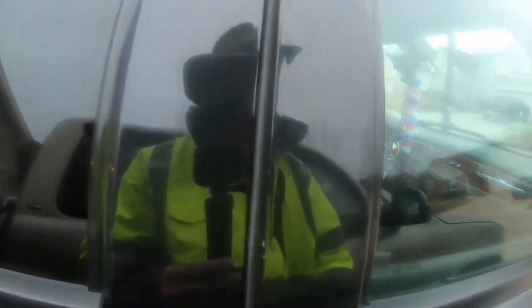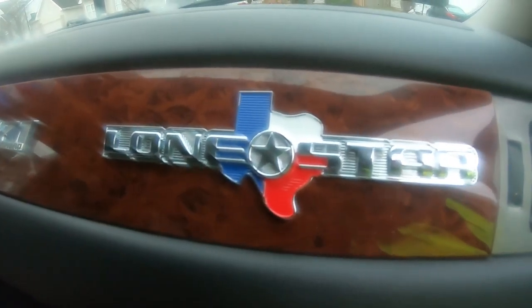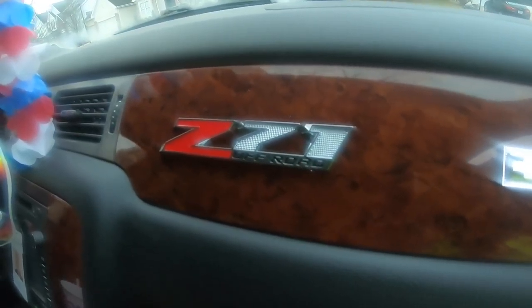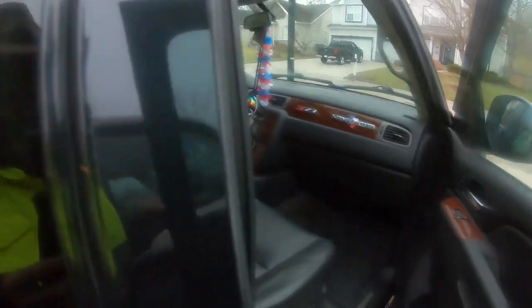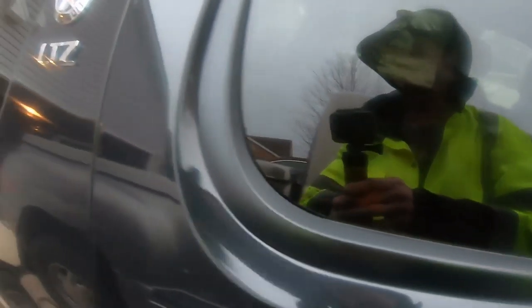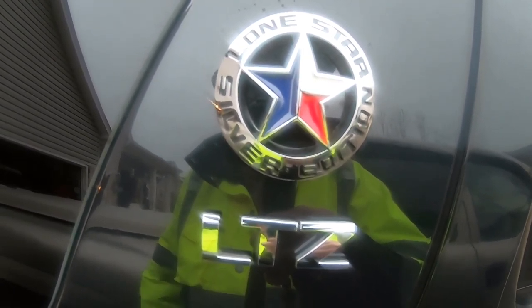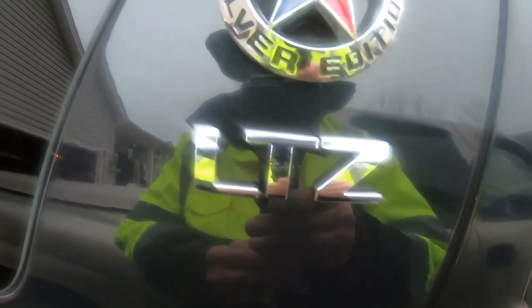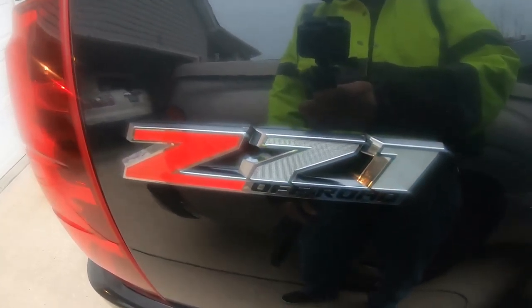On the inside we have the Lone Star Silver Edition logo and the Z71 off-road badging. It's a 4x4 truck. Again, it is the Lone Star Silver Edition Suburban, and it is the LTZ model. And the rear Z71 off-road badging.